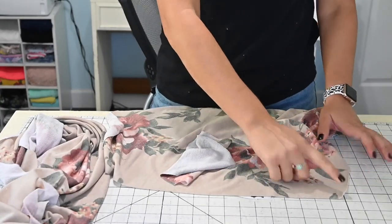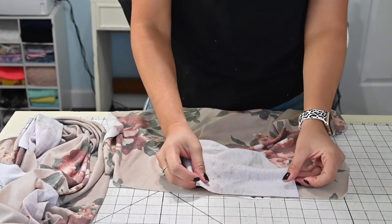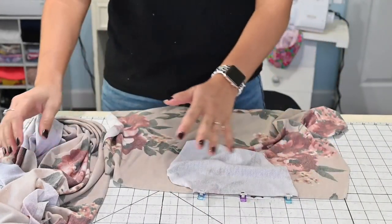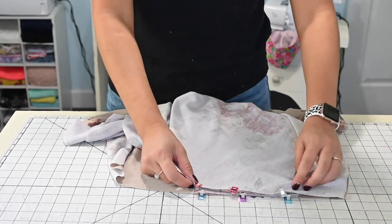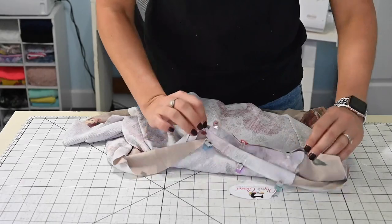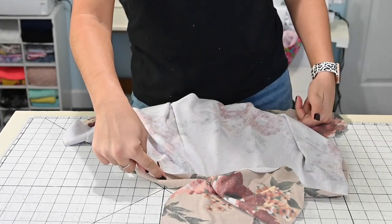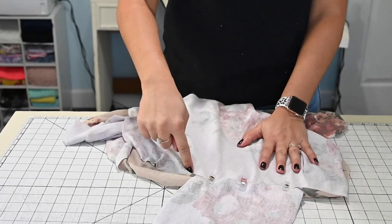Now prepping the pocket. This is the top of my skirt, the bottom is down here. I'm going to grab my pocket and place it right sides together where that straight line is, where the pattern tells me to place it — raw edges, right sides together. Then I'm going to grab the back skirt and make sure I'm placing the pocket right sides together at the same spot on the same side. You want to make sure that they're facing each other, because when they're sewn together and we open it, we're going to sew around the edges as we sew the side seam. So make sure you put them on the right side.